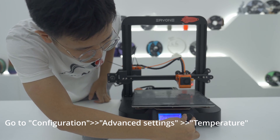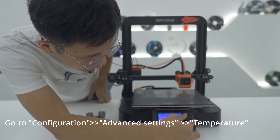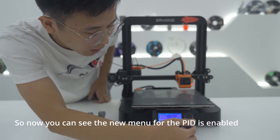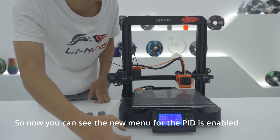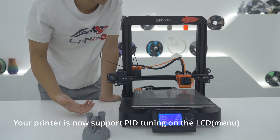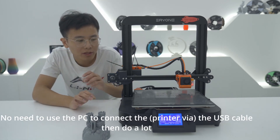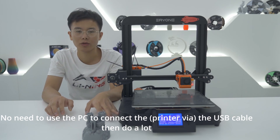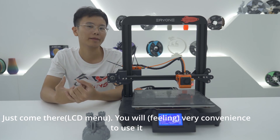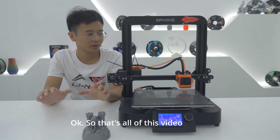Now go to Configuration, then Advanced Settings, then Temperature. You can see a new menu for PID is now enabled. Your printer now supports PID tuning directly from the LCD — no need to connect via USB to a PC. It is very convenient to use.